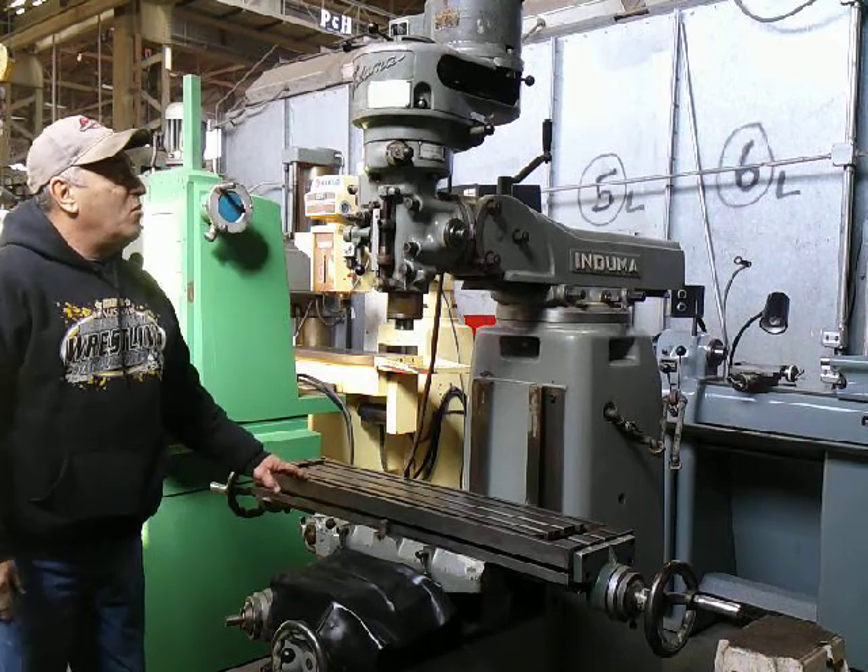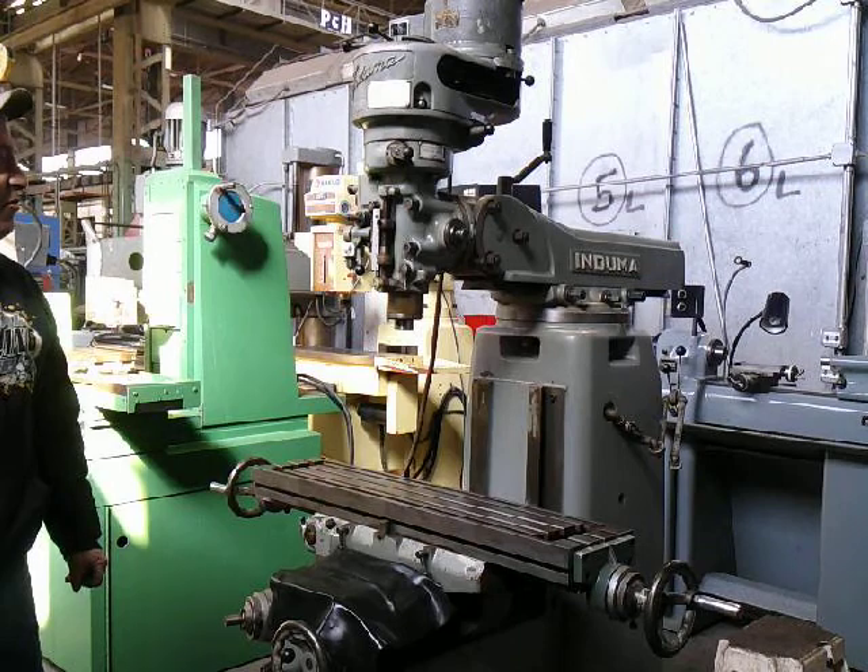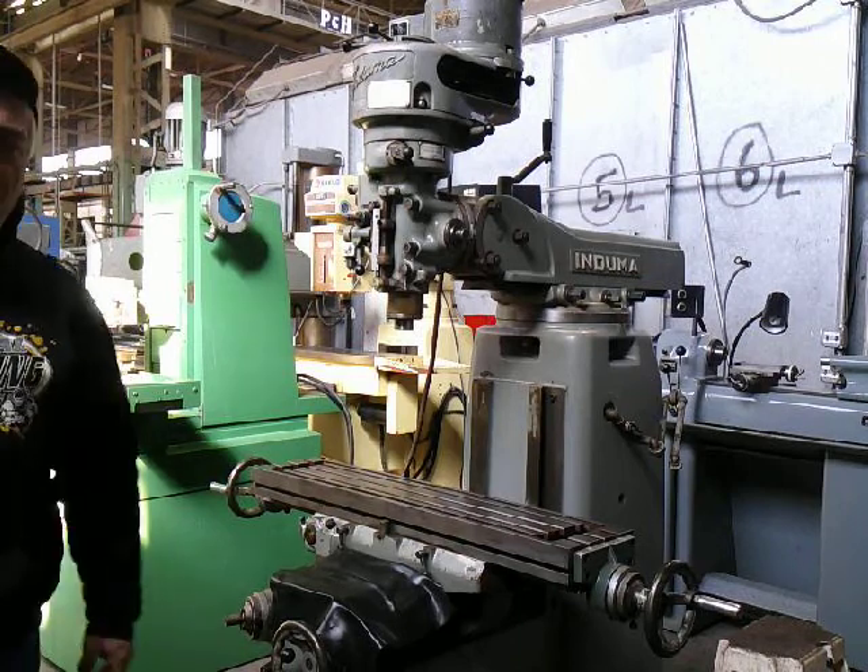And this is our Enduma 1.5 horsepower vertical mill, which is made in Italy. This machine is not made in Taiwan or China. Thank you for watching.